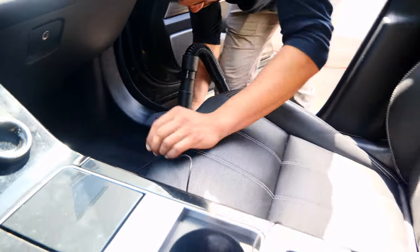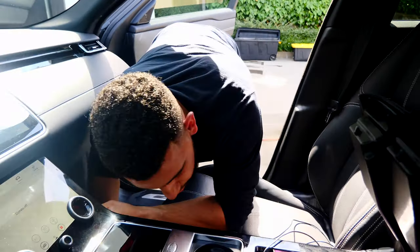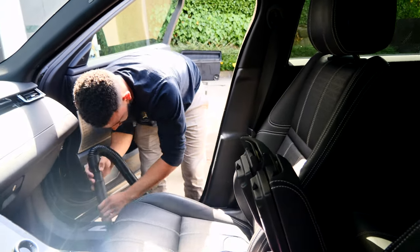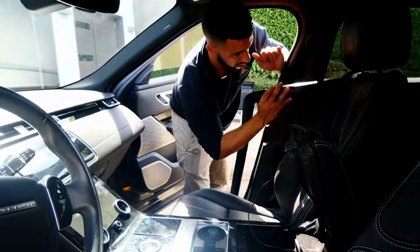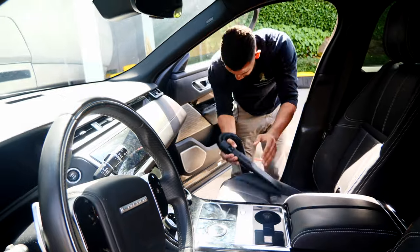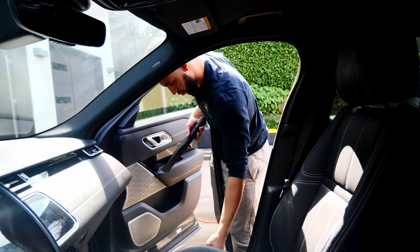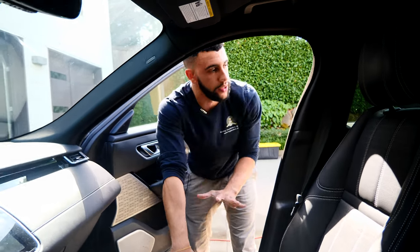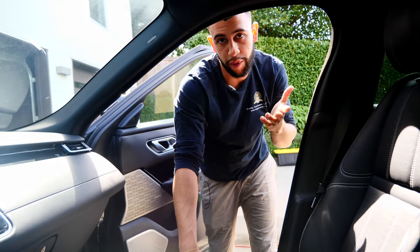That's how you clean your first seat. I'll do that in the same way all the way around the car until I get to that side, and then I'll move on to the steaming.